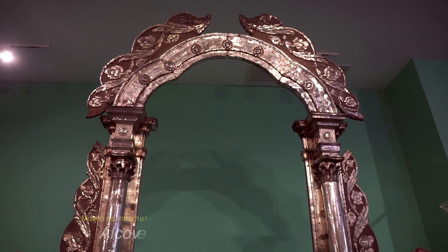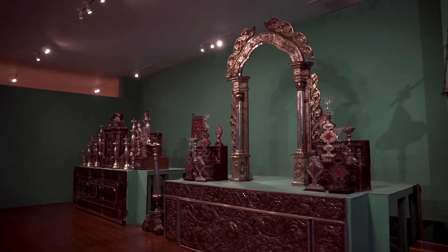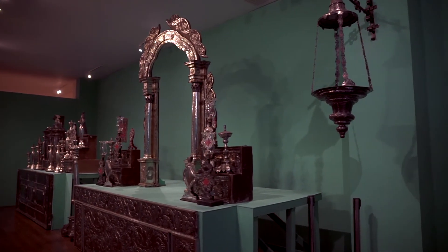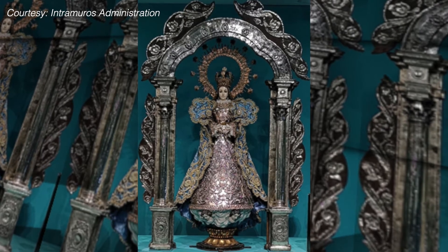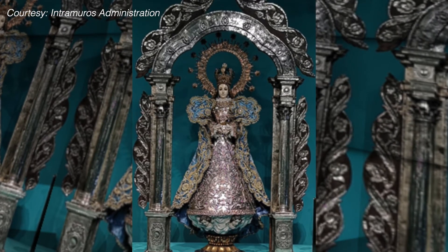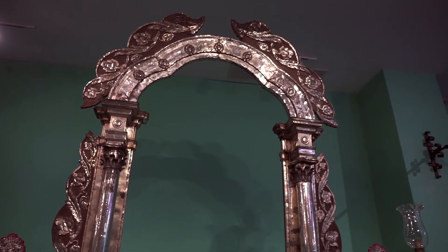Some churches decorated the alcove where the town's patron saint was kept with silver. During fiestas, the alcove is framed by a silver arco or baldaquino. We see here the festejada of the Intramuros Grand Marian procession — the Immaculate Conception framed by a silver arco. The head and hands are made of ivory. Sometimes images of the Virgin Mary are furnished with a plancha de plata or silver frontal, composed of a skirt and a breast piece. This one, worn by the Inmaculada, is a contemporary piece.